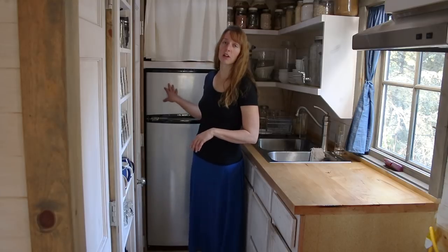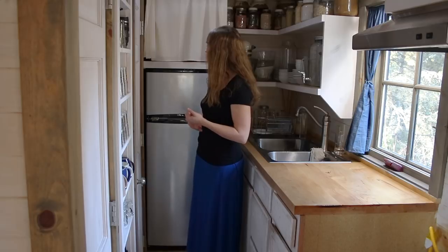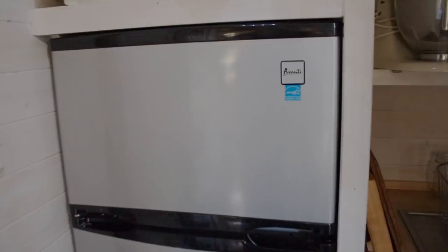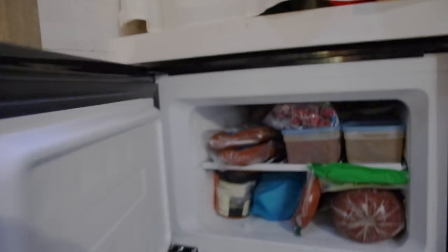It does have a little separate freezer, which is nice because I like having a few frozen things. And the other big thing is that for being off-grid, it is not an automatically defrosting fridge. So when you look in the freezer here, you'll see I've got a little bit of ice crystals on the side. I think I've only cleaned that once in all the years I've been here. So it's not a big deal, but it's not going to auto defrost — and most modern fridges do.